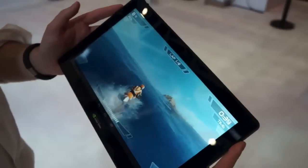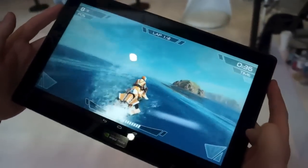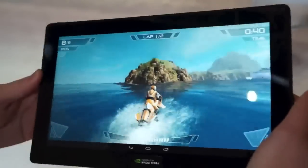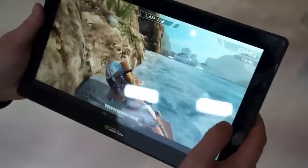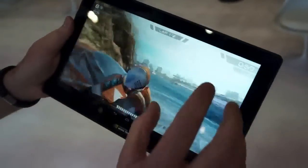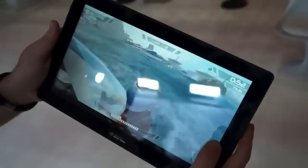Hi, it's Matt from Engadget. We've just come off stage talking to Nvidia and we're here with their new Tegra 4 reference tablet. Now it's an 11 inch screen, as you can see we're playing a new title especially for the Tegra 4. This is an 11 inch display, it's a 19 by 10 ratio, and inside we have Tegra 4, the new mobile chip.